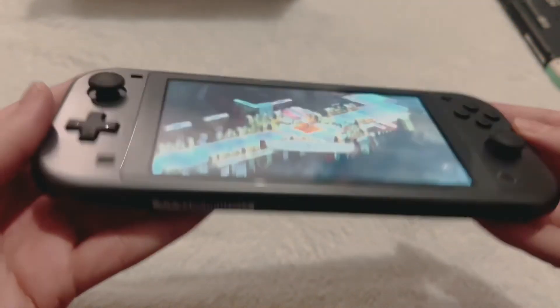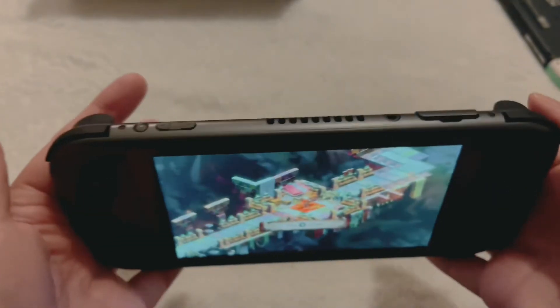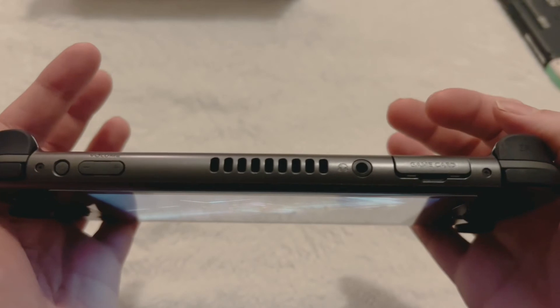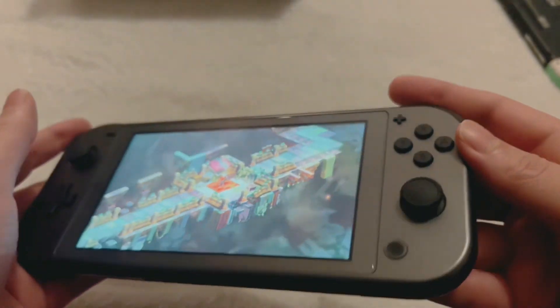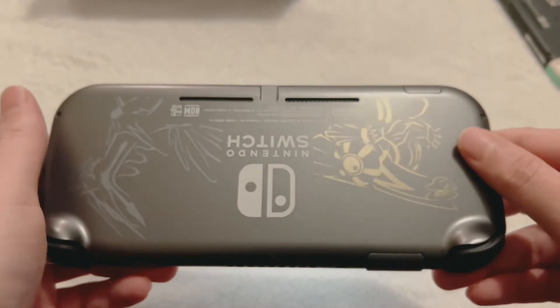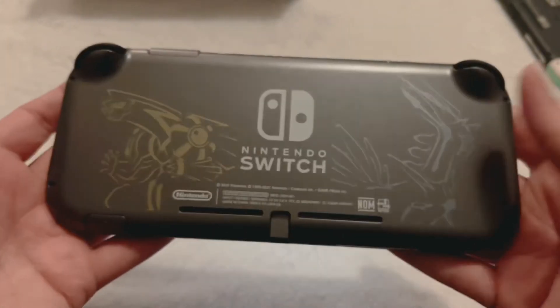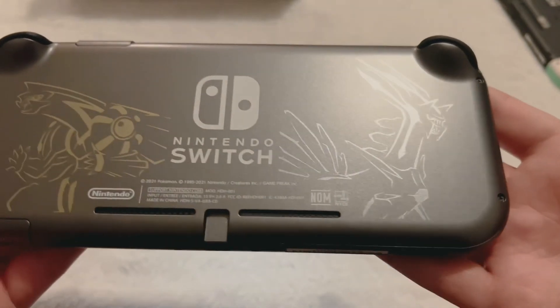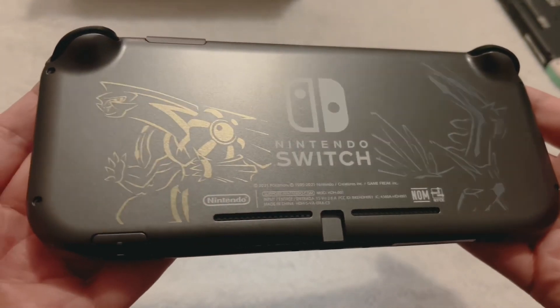Overall, the finish of this design is really sleek. If you're looking for something more subdued than the rest of the Switches and you want something that matches the rest of your space gray EDC lineup — a lot of people like that — then this is a good Switch for you. If you're a Pokemon fan, obviously this is going to be a limited edition Switch, which are always popular. Overall, really big fan — I give this two thumbs up.